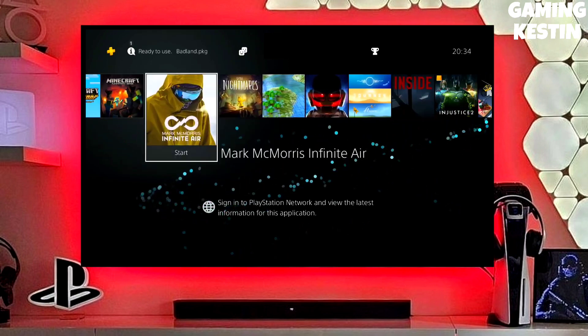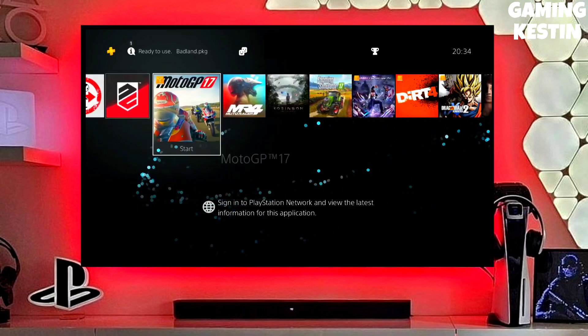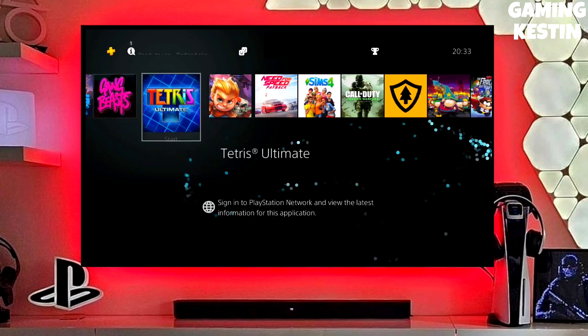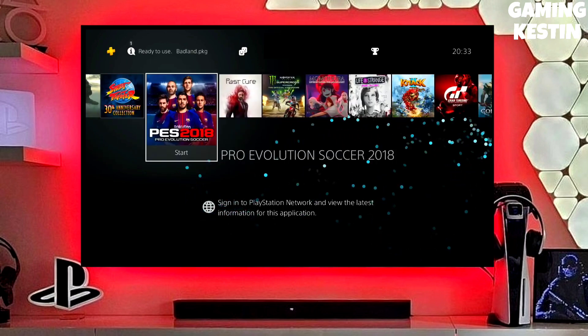After jailbreaking your PS4 successfully, you just have to simply test the jailbreak. You can now enjoy your PS4 with lots of fun things. Also, you don't need to worry about your PS4 model because you can jailbreak any PS4 with this method.